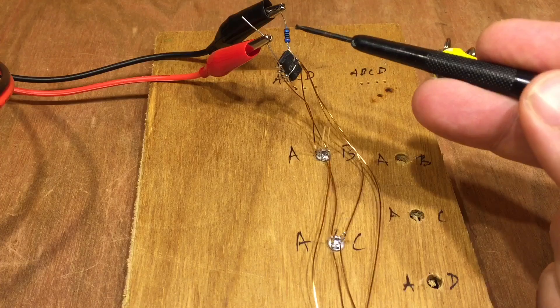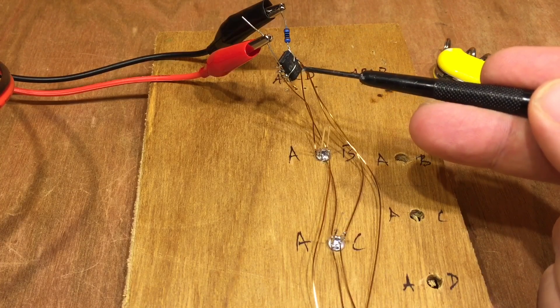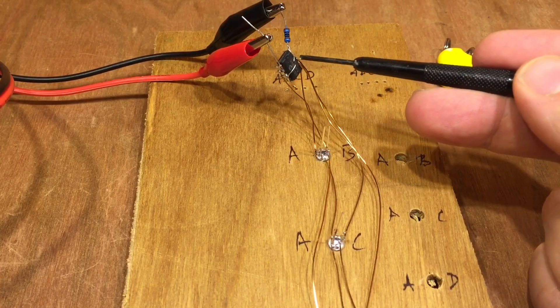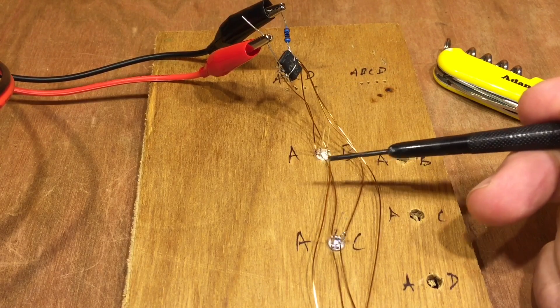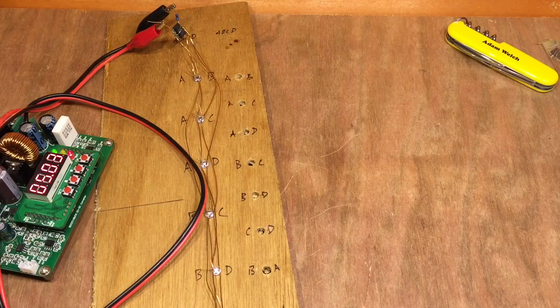Or it can be in the middle somewhere — high impedance — it can be set as an input. So with just four wires here using four digital pins we can control 12 LEDs independently of each other. It's also sometimes known as charlieplexing.